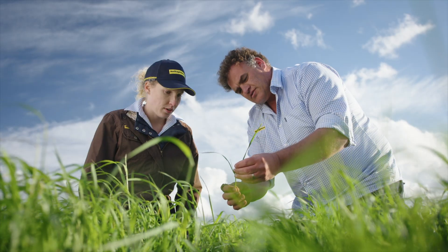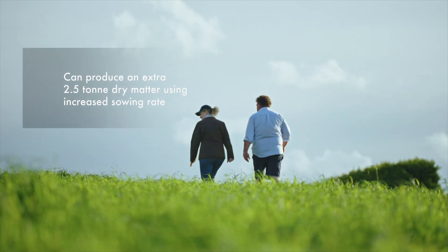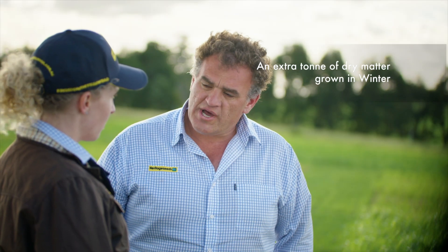Research that we've done in our latest annual ryegrass trial, where we compared 20 kilograms to 30 kilograms, actually allowed us to produce an extra two and a half tonnes across the season without any penalty. And of that two and a half tonnes, one tonne came in the winter — so really, really valuable winter feed.